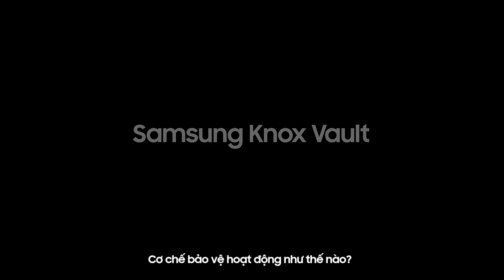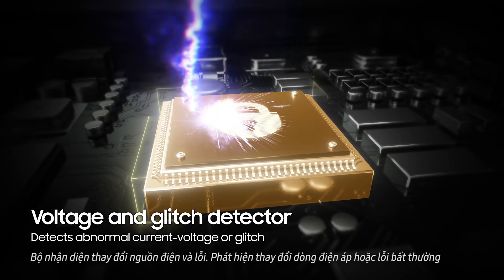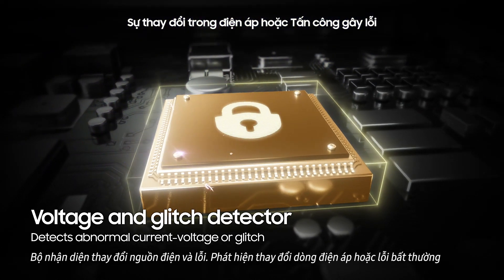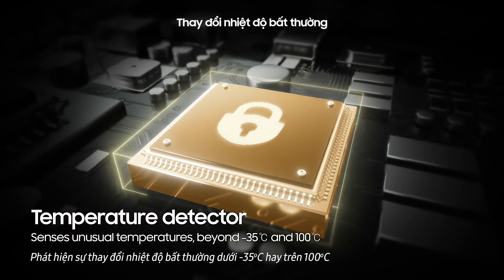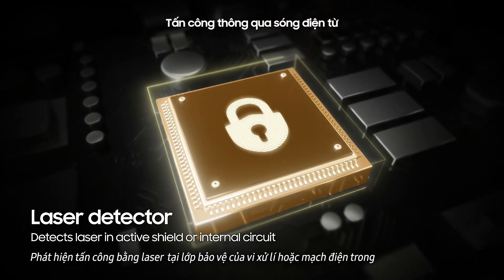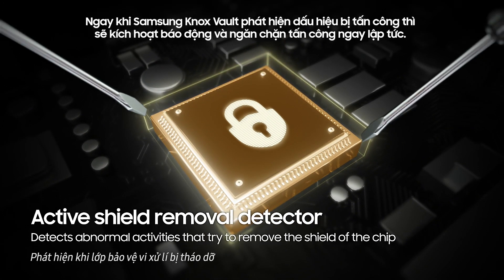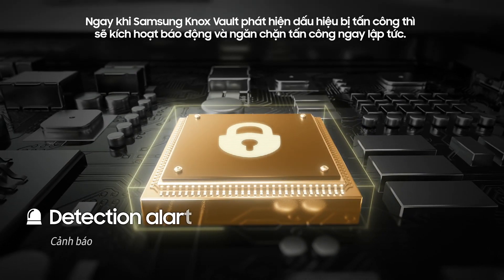How does it work? It detects if anyone gets their hands on your phone and tries to tamper with it to access your data, either through voltage attacks or glitch attacks, temperature attacks, or laser attacks. As soon as it detects an attack, it triggers an alarm and blocks it immediately.